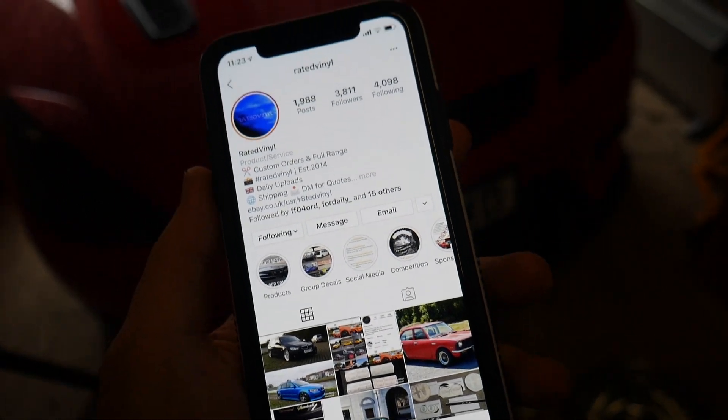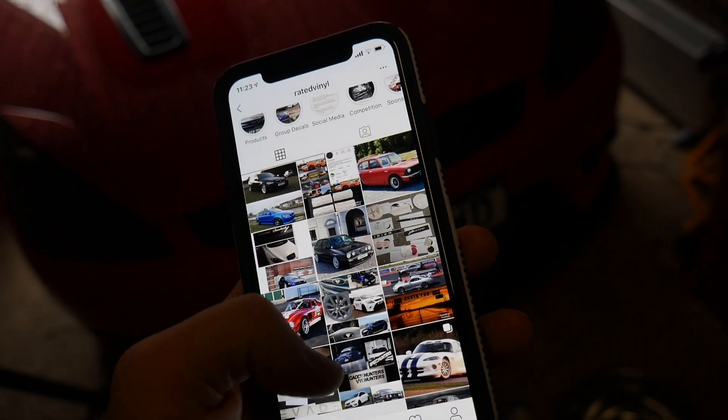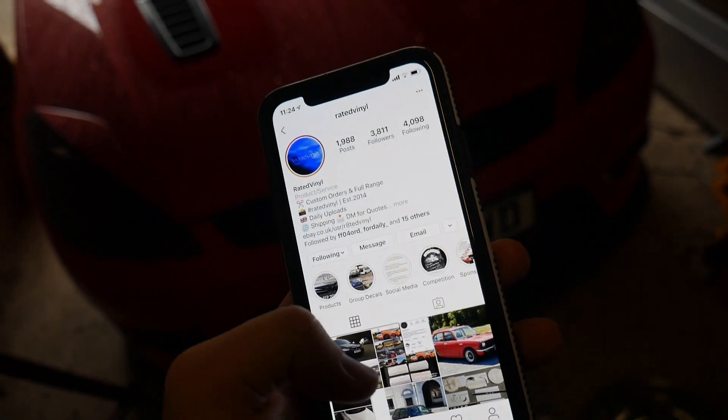I have to give a shoutout to my man at Rated Vinyl - he's the guy that printed off my stickers. Go give him a follow on Instagram. Any stickers you need printed off, he's your guy. I had a lot of trouble getting my stickers printed - quite a few companies said the sticker was too thin and said no. This guy went out of his way, redesigned my logo to make it fit on a vinyl transfer. Good price too - go hit him up. Use code RV10 on his website for money off, and anything over five pounds on his eBay store automatically gets 10% off. He even got them printed in time for Ford Fair - good lad.